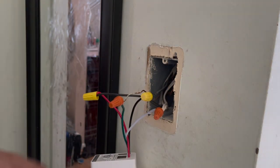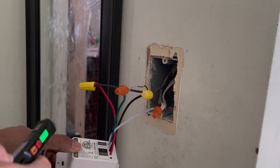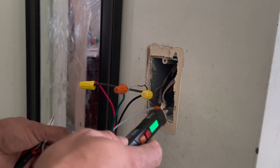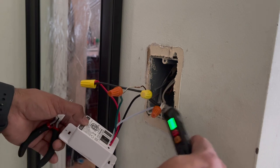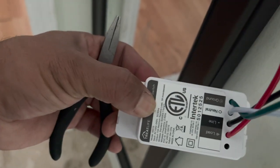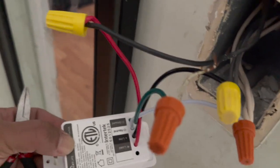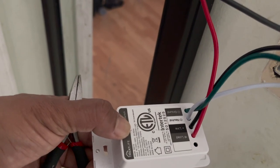As you guys can see, I have connected my line to line, load to load, ground to ground, and neutral to neutral. So the white wire is neutral. I have connected load, line, neutral, and ground to the existing wiring. The white one was the neutral, and the black line is line.